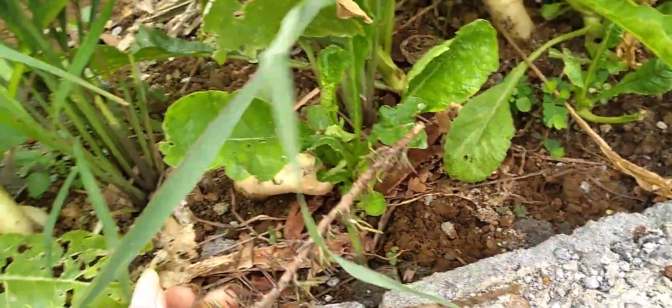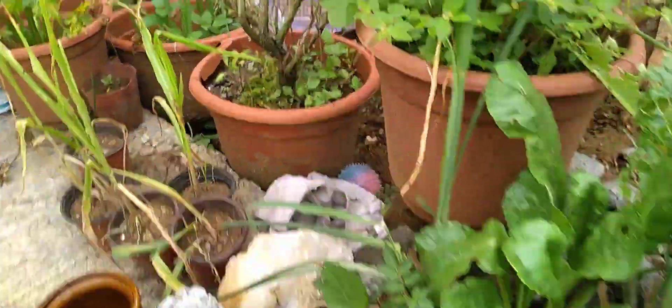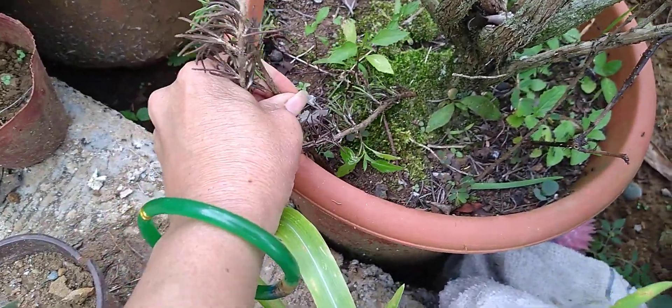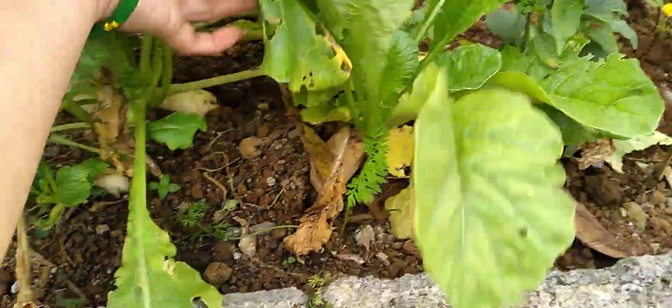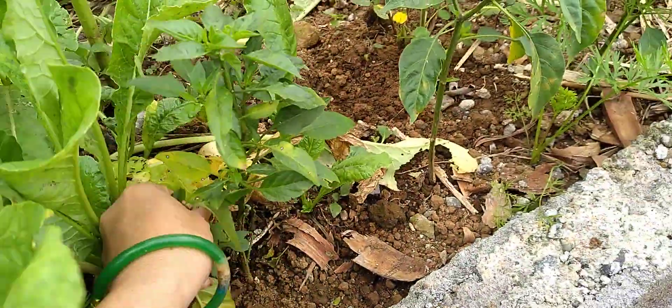Wait — someone put this here, this is a rosemary. There's a guava in there too. It won't grow though, it's dead already.